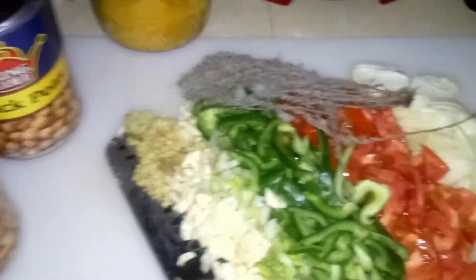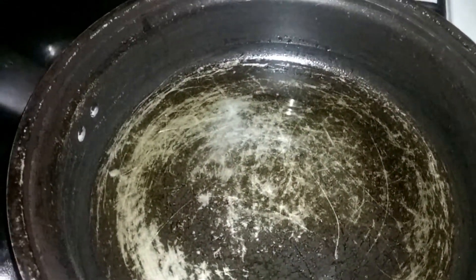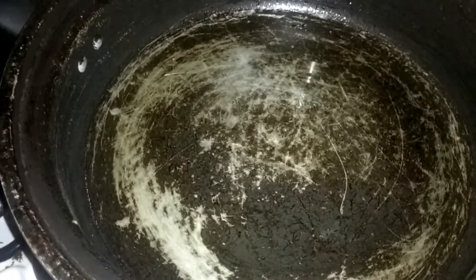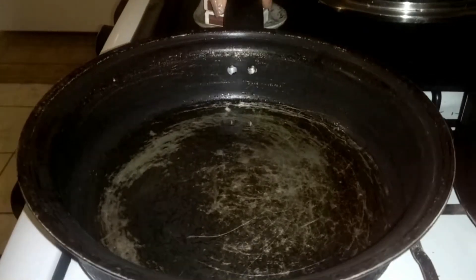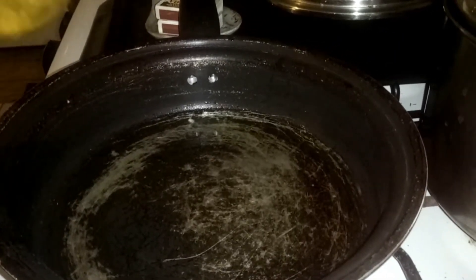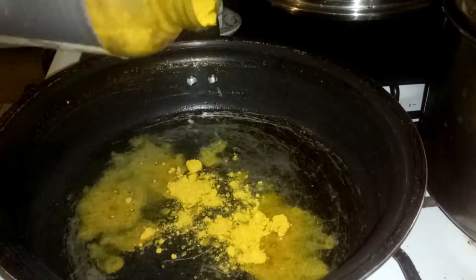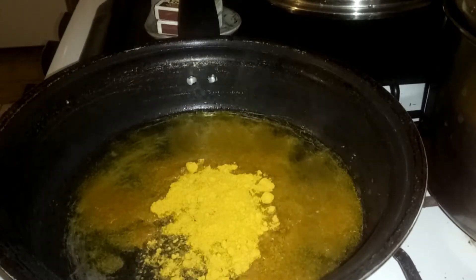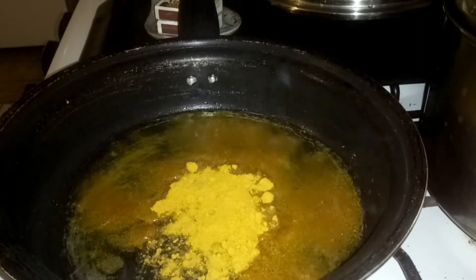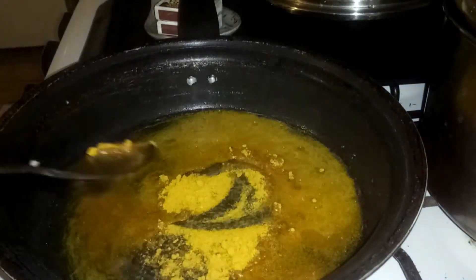We already have our pot on the stove with oil in it, and it's heated — you can feel the steam coming from it. Just as if I was currying chicken or meat, I'm going to burn the curry first. I'm adding our curry powder to the hot oil — not too much, just enough. This is Indian curry, which I love using because it already comes seasoned.